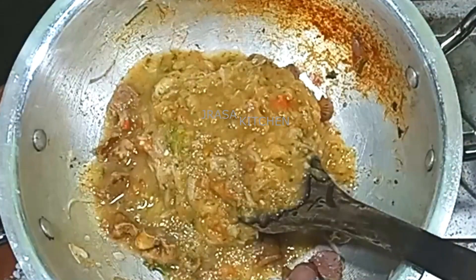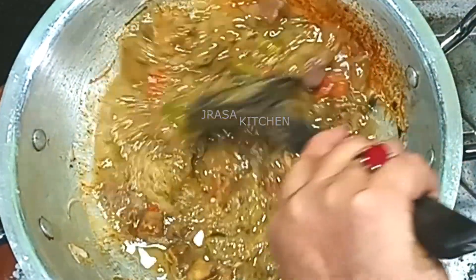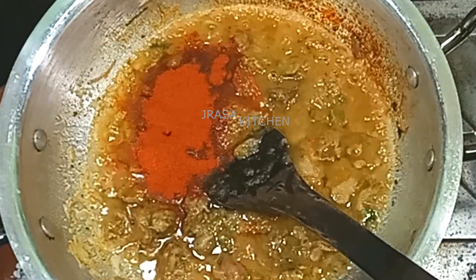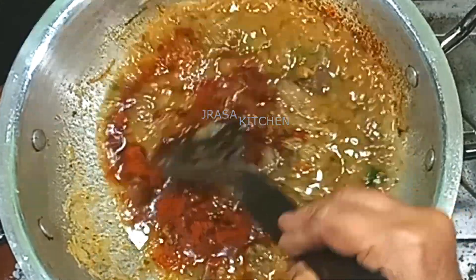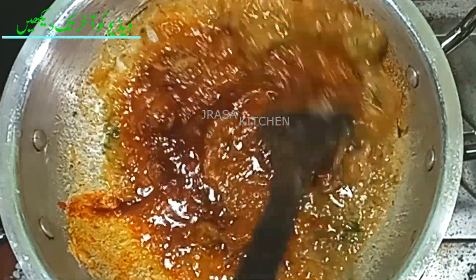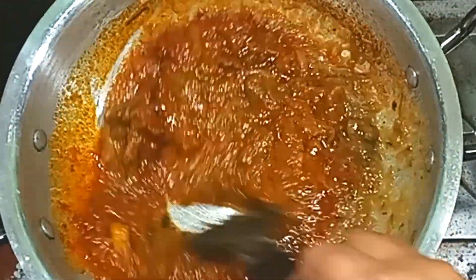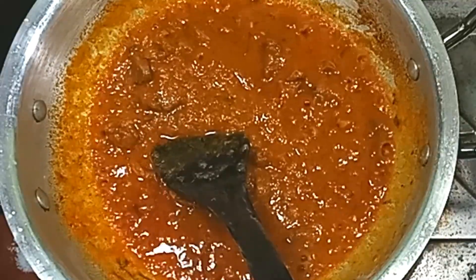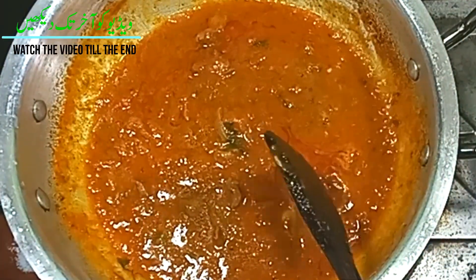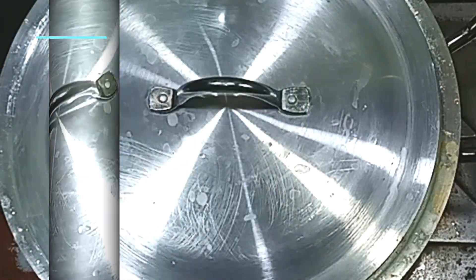We will put it into the oil. We will add 1 tablespoon of rice and 1 teaspoon of dhania powder. We will add a little bit of salt in the pot and cook for 6-7 minutes.